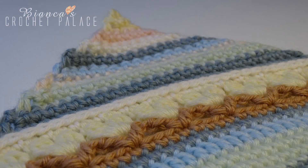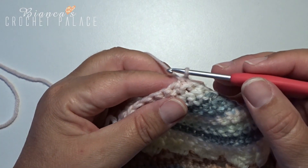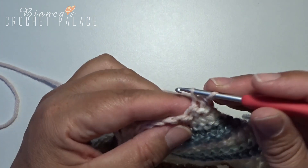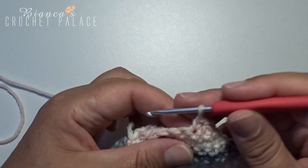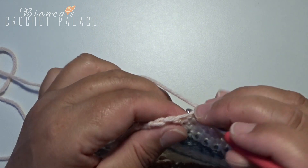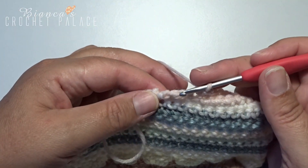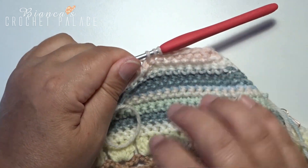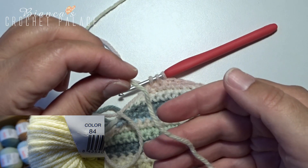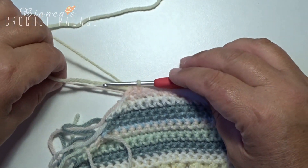Turn the work over again and continue with the same color. Make a chain stitch, then 2 single crochets together. In the next 4 stitches make a single crochet. In the last 2 stitches make 2 stitches together again, and immediately make a color change — 1 and 2 are hooked together with the new color. Cut the old yarn.